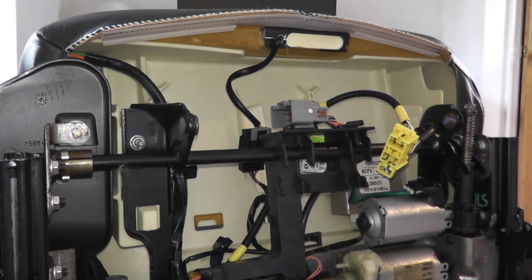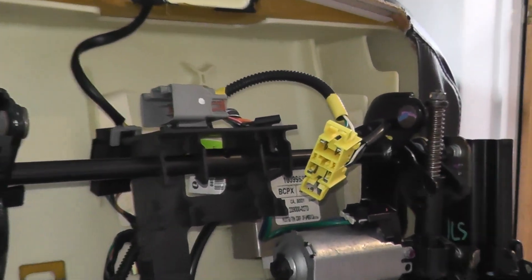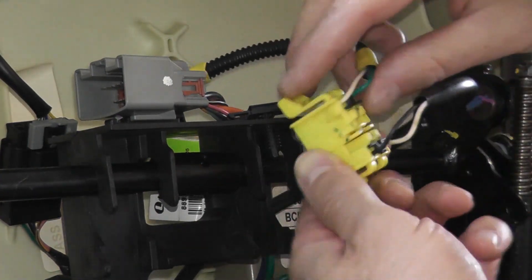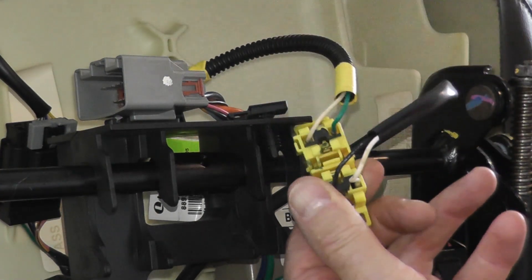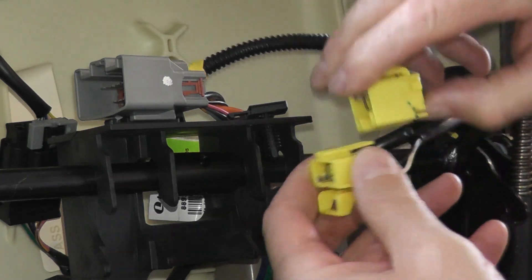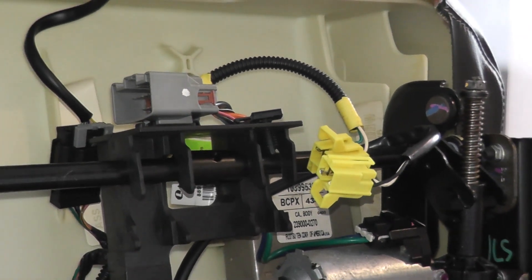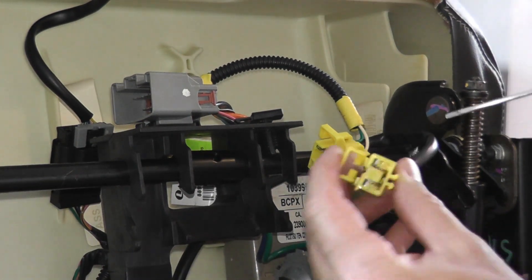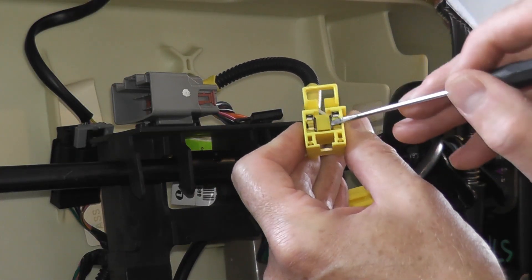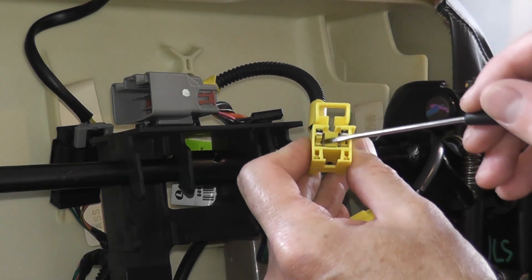I'm using a camcorder because the action cams aren't great at zooming in. The first thing to know is this connector can separate — there's a little tab on the back. Press up and it separates the two. Now if you look closely, there's actually a shorting bar in here. If you try to take a reading with this bar in place, you're not going to see anything — you have to remove it first.